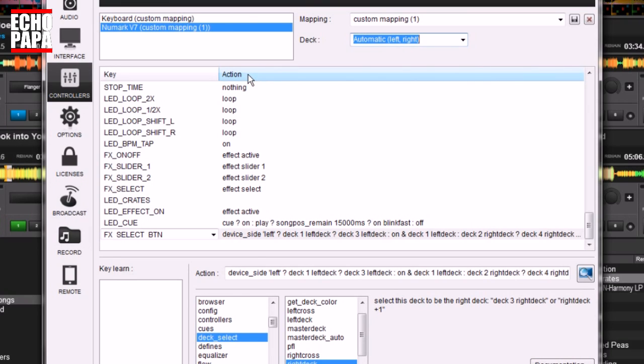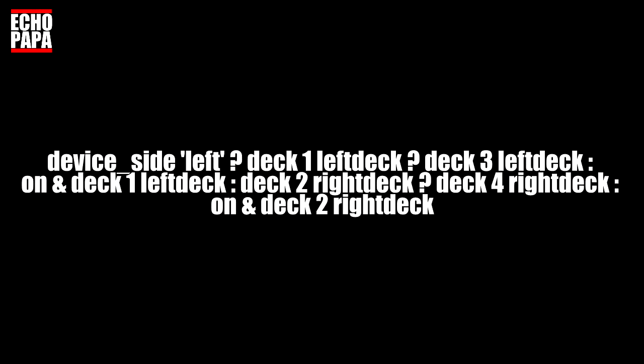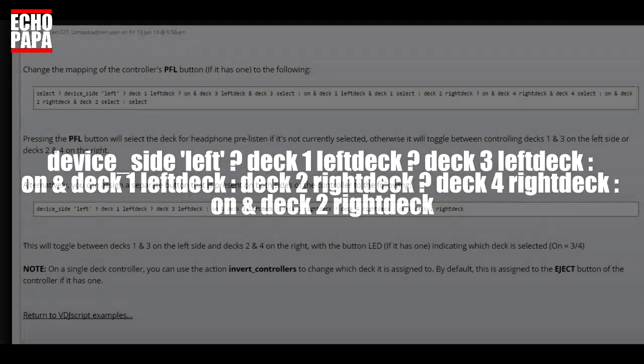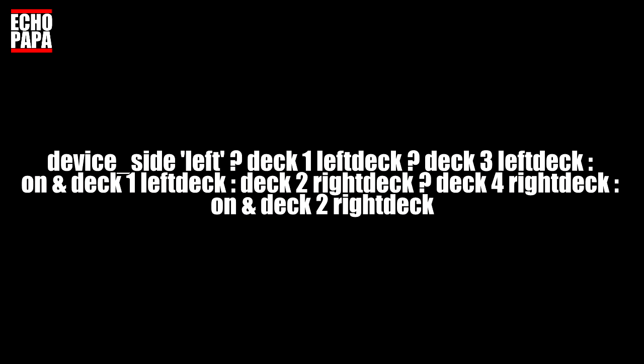Next, find whatever button you want to use — in this case it's the effect select button on the V7. Here's the code, and before I go further I want to say I did not write this code — it came right from the Virtual DJ website, done by km727, so props to you. I'll put it on the screen so you can type it in, and I'll put the link in the notes. It's the second bit of code on that page — the first shows how to do it using the PFL button, the second lets you use any button you want. Once again, props to km727.